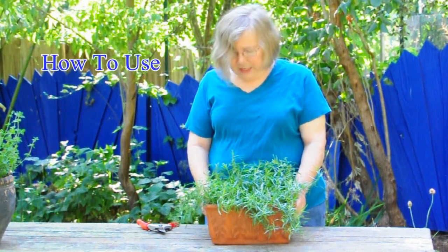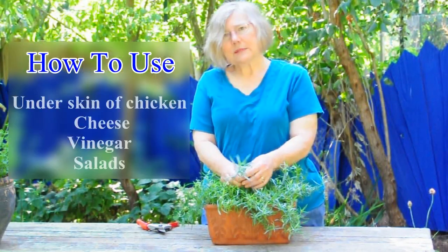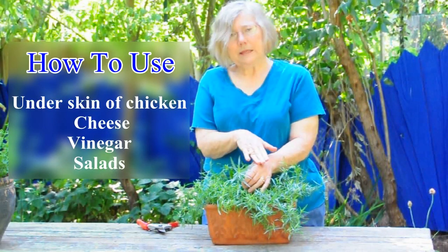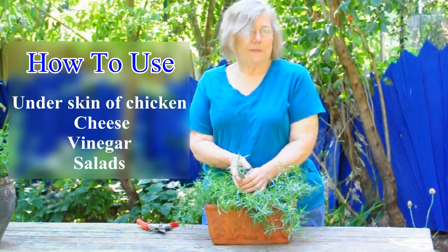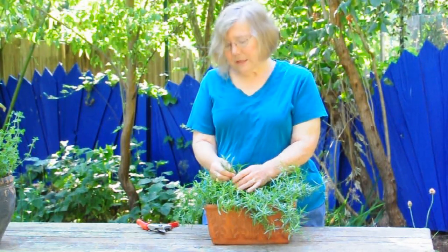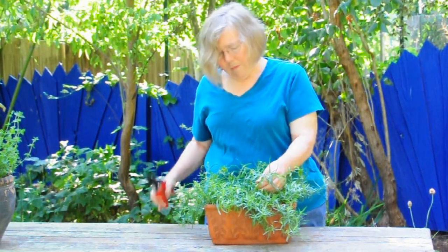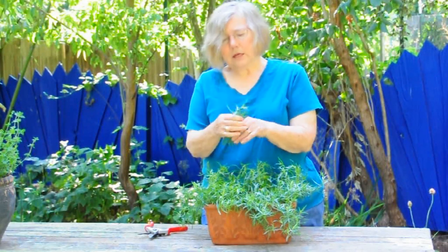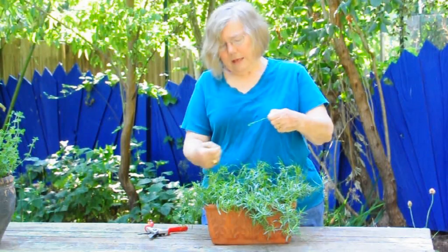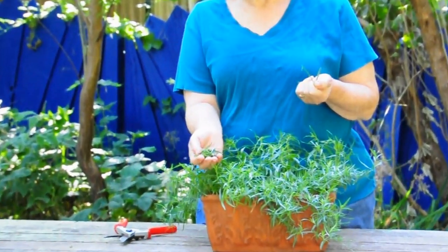So, how do you use tarragon? I use it — I stuff branches like this inside the chicken, under the chicken breast skin. I mix it with cheese. I use it for vinegar. I use it in salads. I'll take a bunch of leaves, take a piece like this, and you just go backwards on it and it starts stripping from the stem. See how easy that was? And then you'll chop this up and add it to a salad.